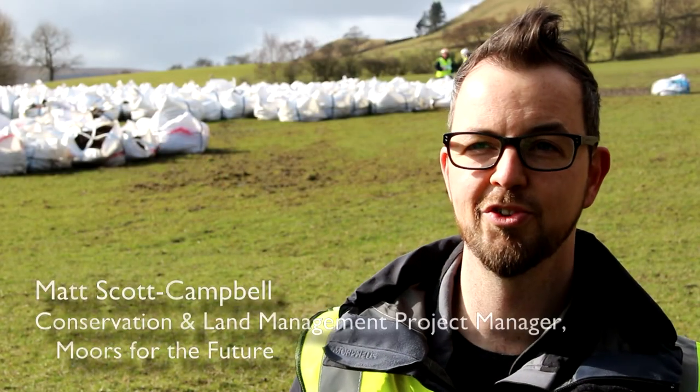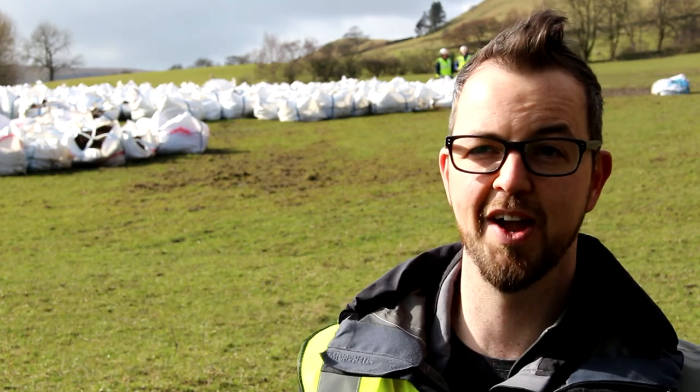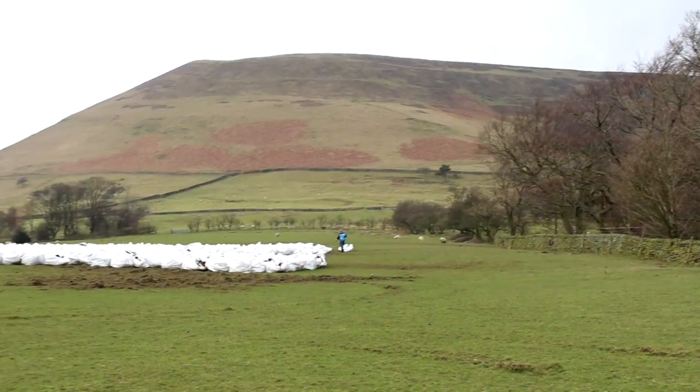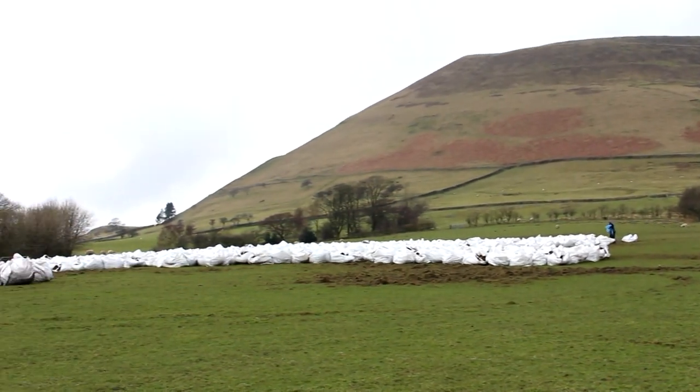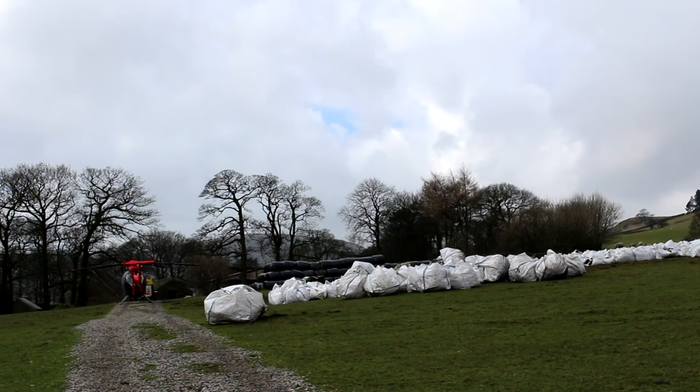Today we're in Edale at Shorewood Farm, using the field here as a lift site for a heather brash spreading operation on Kinder Scout. Heather brash forms a major part of Moors for Future partnership's restoration work on areas of degraded moorland.